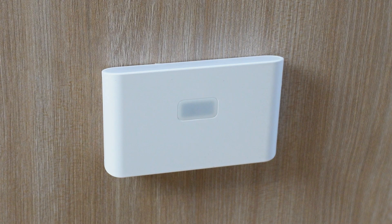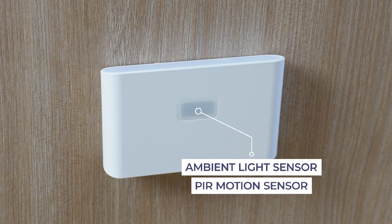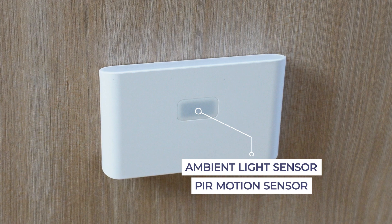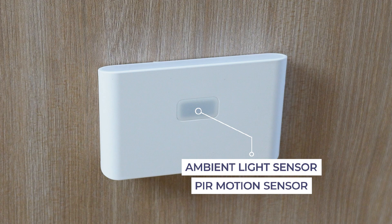The rest of the features for the lights are pretty standard for similar devices. They feature sensors to measure ambient light to tell the difference between daytime and nighttime, to govern whether the lights turn on to help conserve power. They also feature a PIR sensor to turn the lights on and off based on detecting motion.